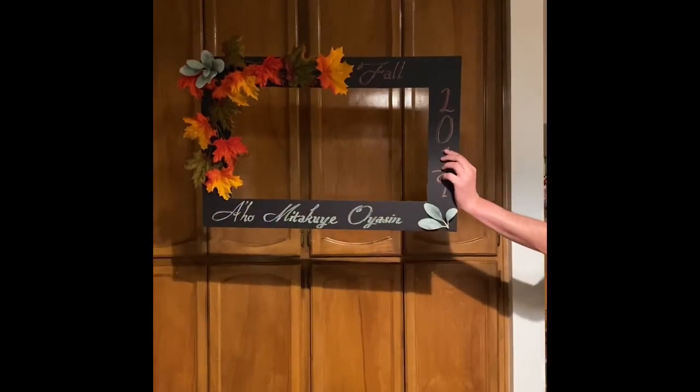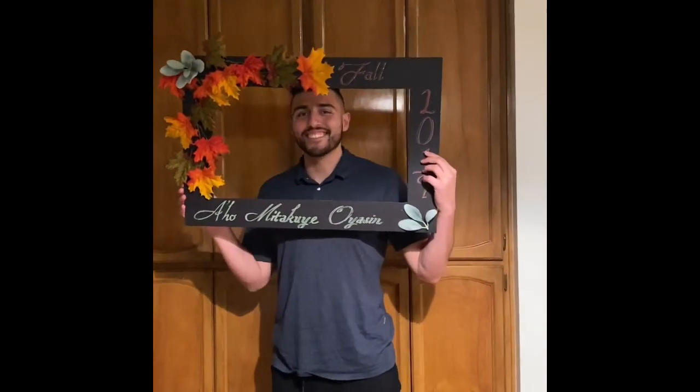Y'all have a damn good day. And here is a video of me and the frame. Enjoy.